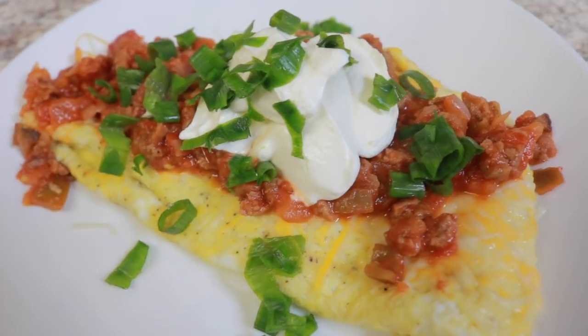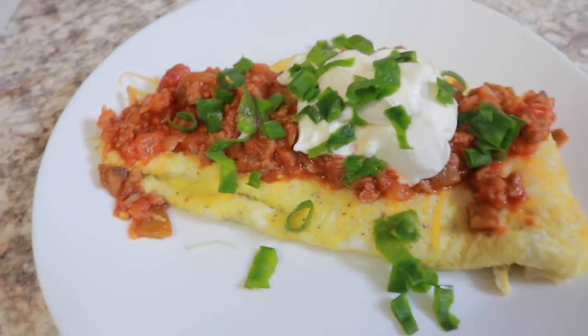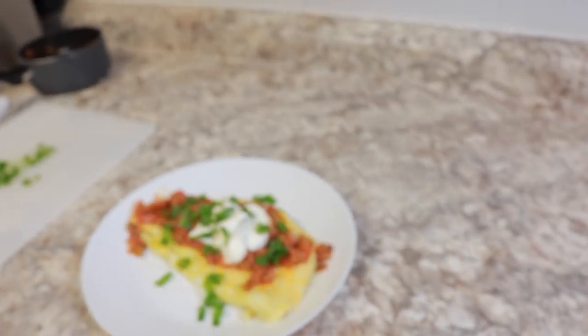Hey everybody, welcome back to my channel. If this is your first time here, make sure you become a part of my beautiful family by hitting the subscribe button and also the notifications bell so you're aware when I post new videos. In this video, we're going to be making one of my Bob Evans favorites. This is going to be a remake of their border scramble. It consists of sausage, some Mexican flavors — salsa, some Monterey Jack cheese, all that good stuff. So let's get right into it.